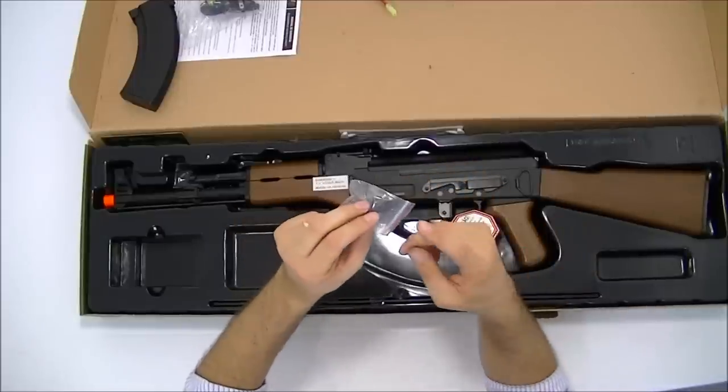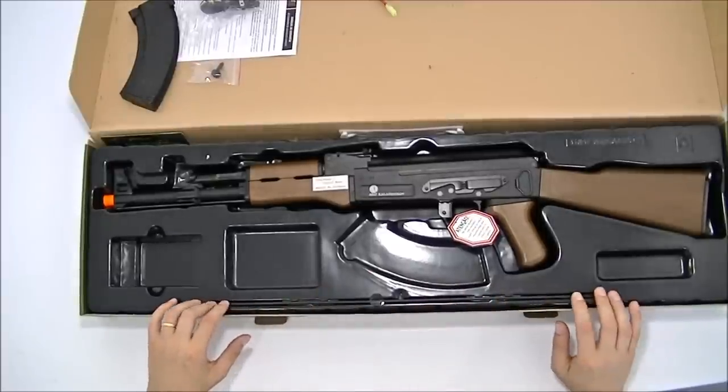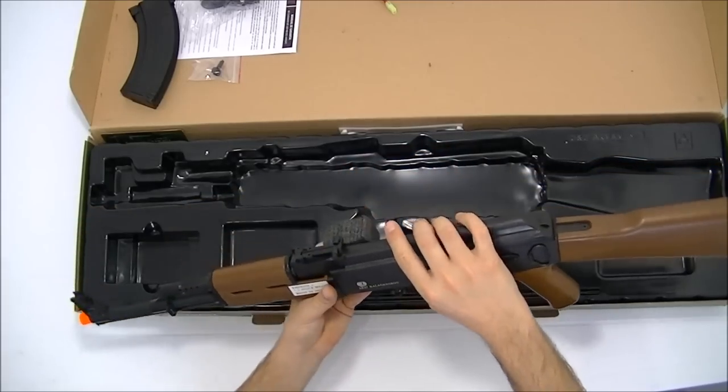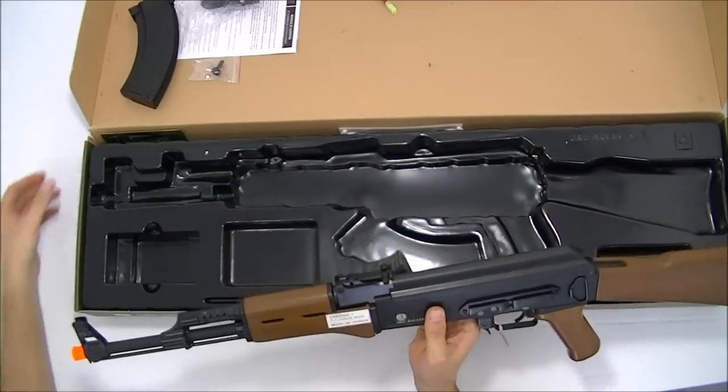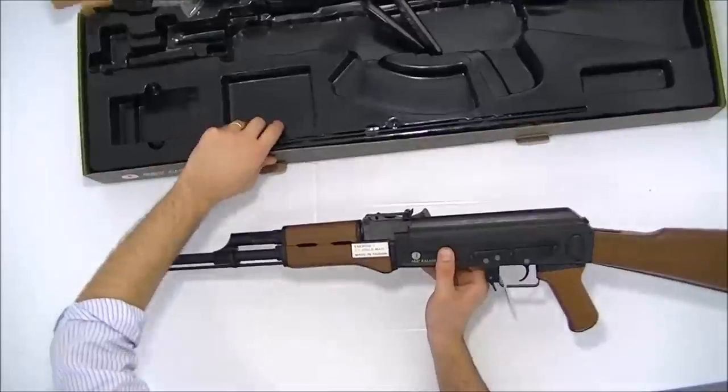Junto com a chave vem uma vareta de limpeza aqui dentro. E vamos ao fuzil AK-47. O próprio fabricante diz que ele é full metal.